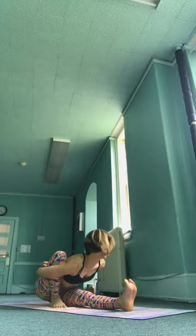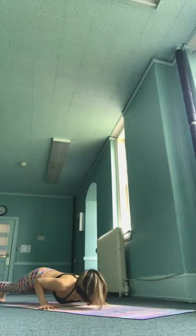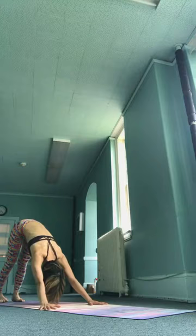Shodisha, inhale, come up. Exhale. Cross your feet. Saptadusha, inhale, take it up. Asatadusha, exhale, jump back, go down. Ekunavimshatiki, inhale, upward facing. Vimshatiki, exhale, downward facing.